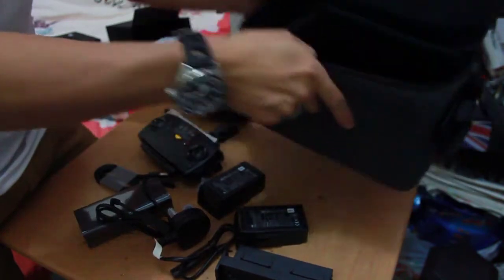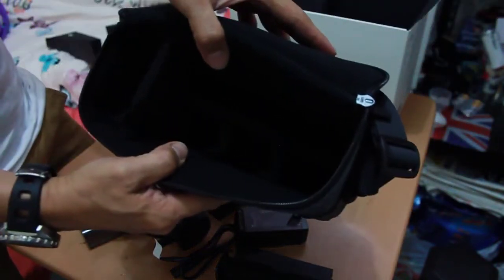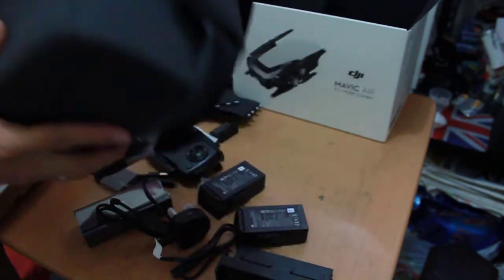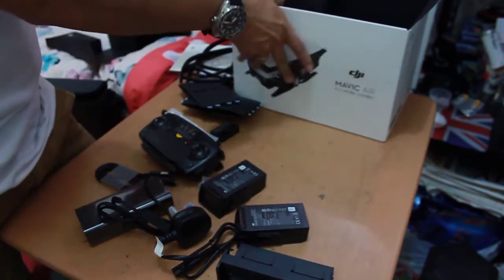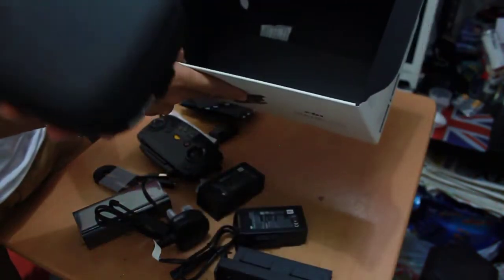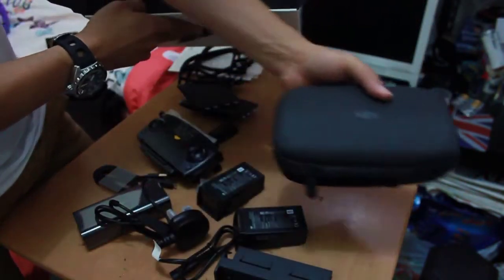The bag is totally empty now, guys. The last thing included in the box is, for sure, the unit — the drone.